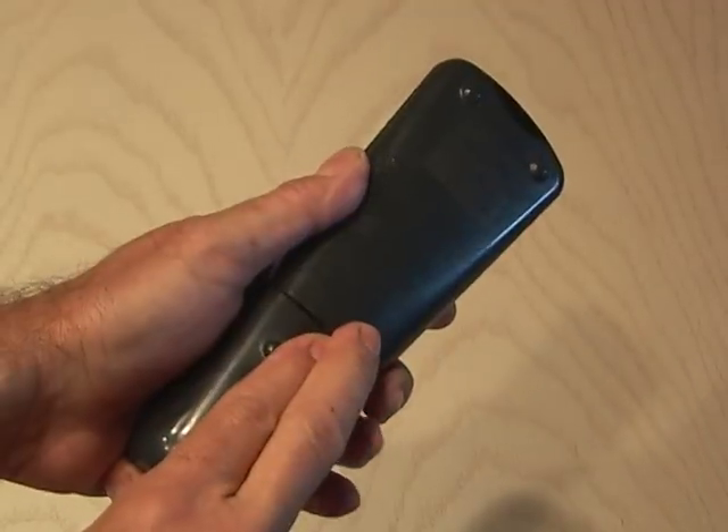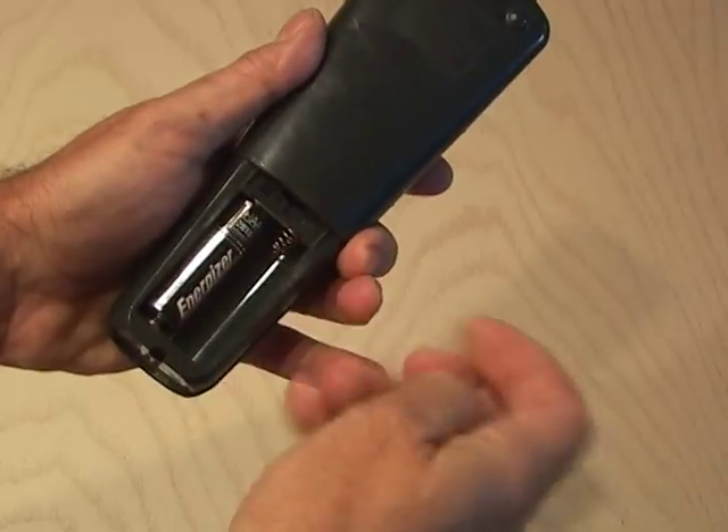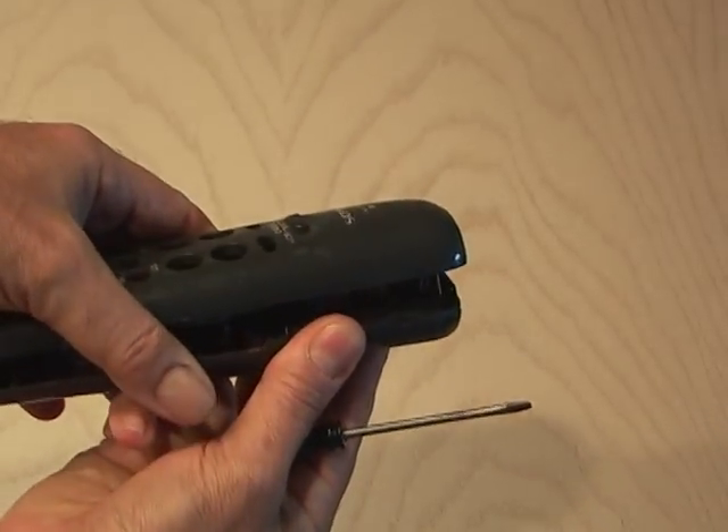First, remove the batteries from the remote. Look for a small screw holding the remote control together, because we're going to be taking it apart. Find a small screwdriver and gently pry apart the remote, being careful not to nick it up too bad.